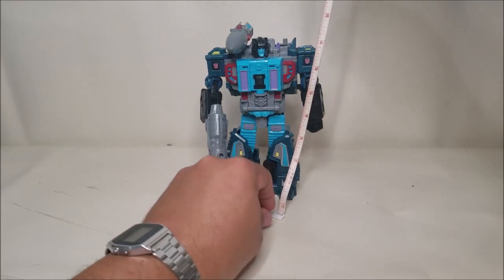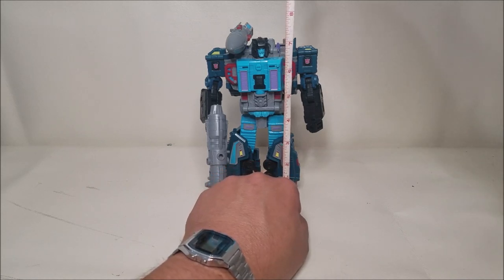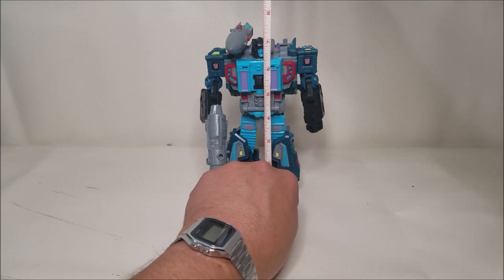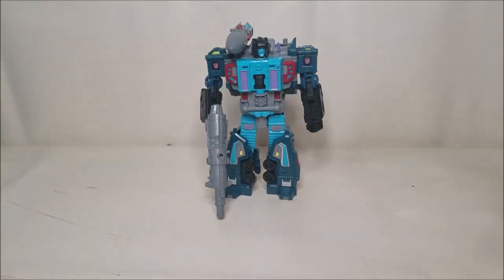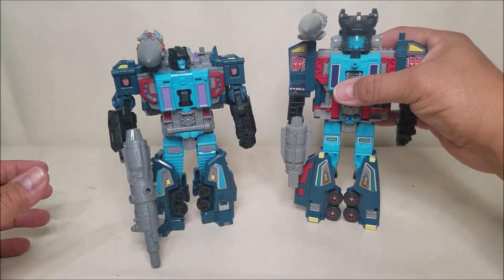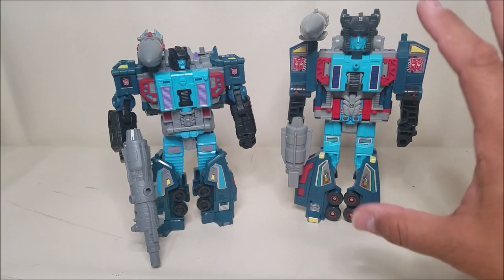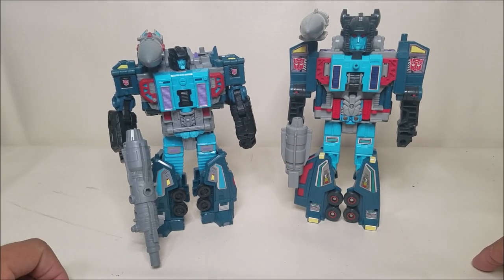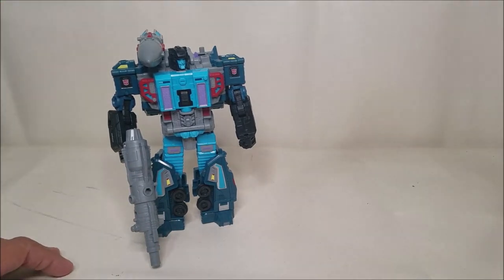Let's do measurements. This figure stands approximately 7 and a quarter inches at the top of the head, 7 and a half to 7 and three quarters to the top of the missile. He looks beautiful and amazing. Let's check him out next to his G1 counterpart — look at that, it's like everything is there. Everything about this figure is immediately recognizable. What a beautiful, fantastic figure, and I love the update for it.